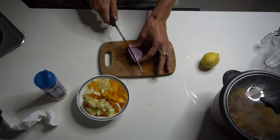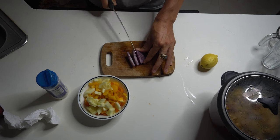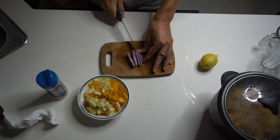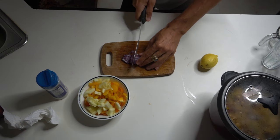My favorite vegetable of all time — the onion. The onion is just great for all types of dishes. You can eat it raw by itself.